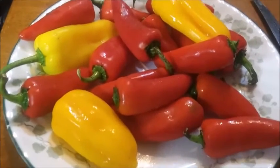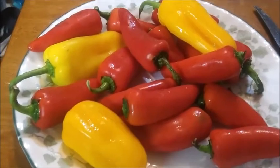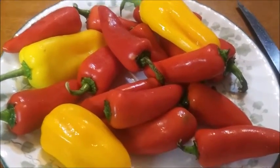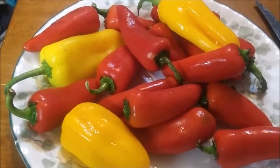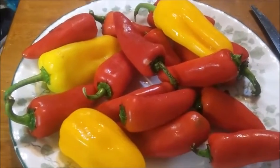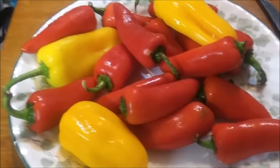We've got sweet peppers called lunchbox peppers. We're gonna cut them in half, clean them out, and put some goodies inside. Then we'll wrap them with bacon, put them in the smoker, and smoke them.